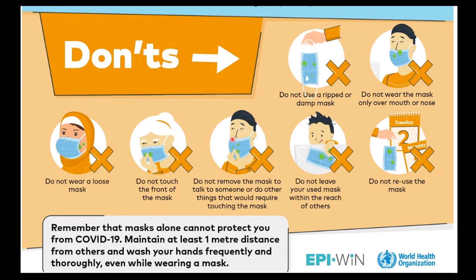If you have a mask to dispose of, use a dustbin. You will be able to dispose of your mask properly into the dustbin.